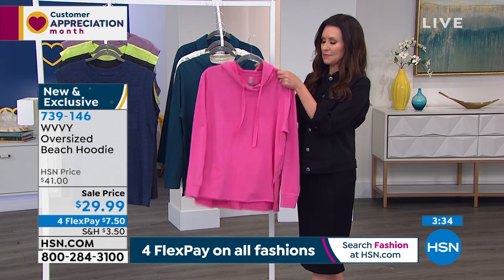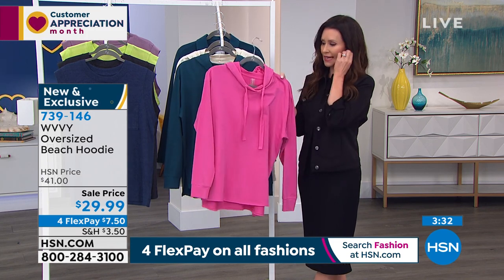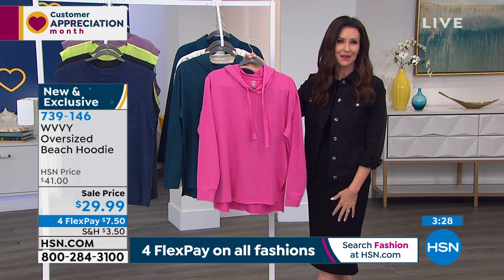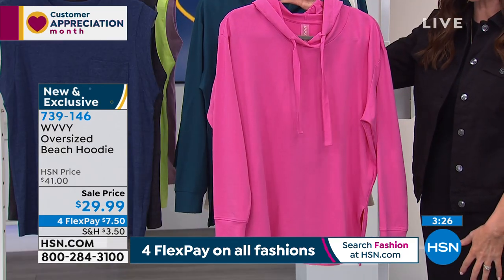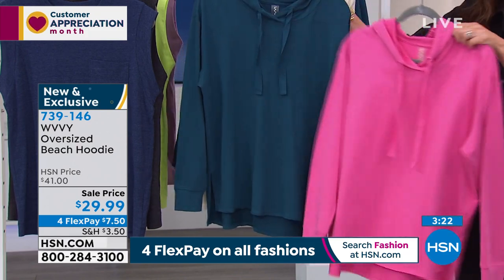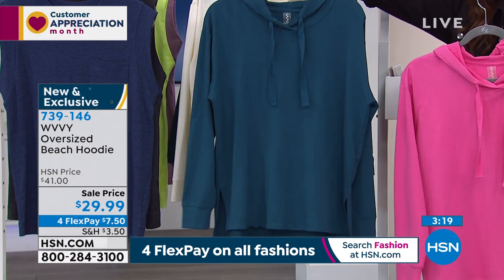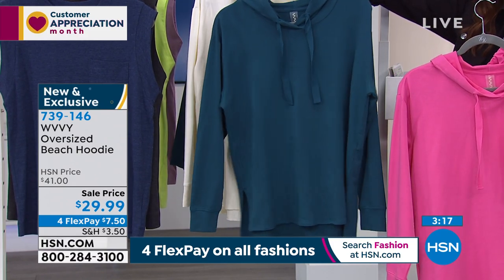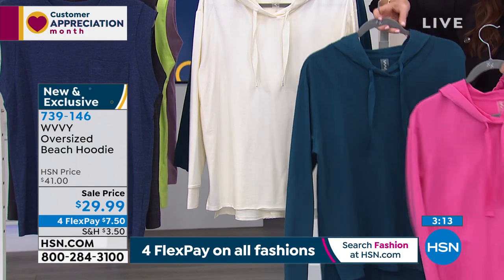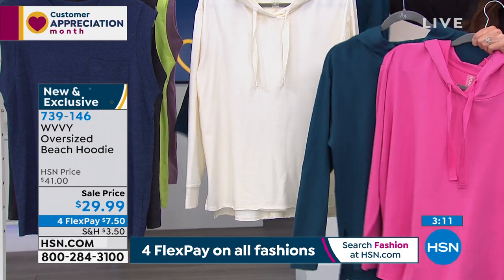That pink — the rose — has been so popular. Only about 250 remaining in the rose, in extra small through 3X. And then we have it in the deep ocean — about 500 remaining. And then in cream. We're in the hundreds in each one.